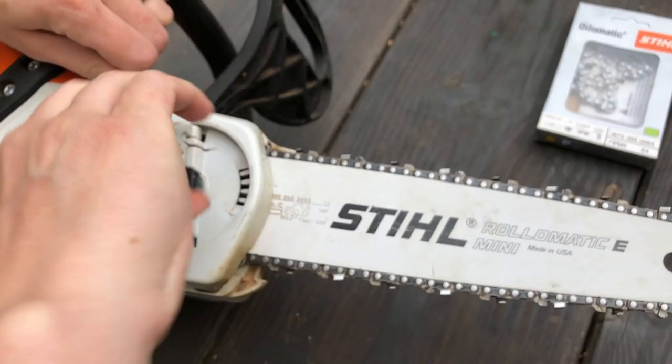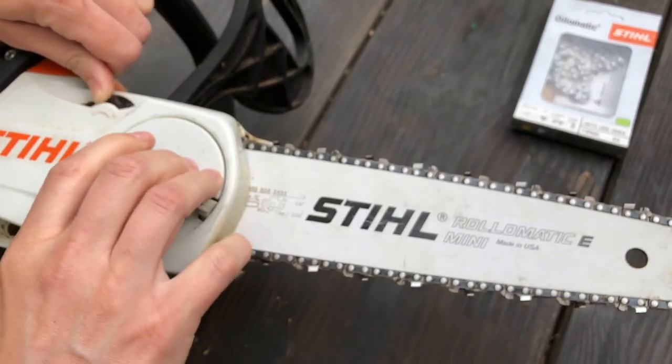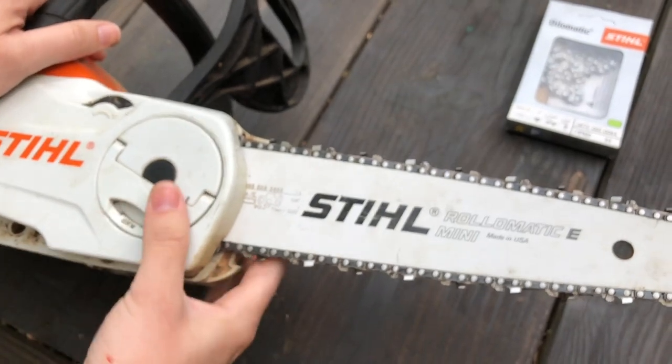When you have the tension corrected, tighten it back up, snap it down, and you're good to go.